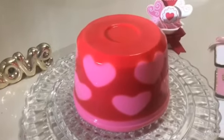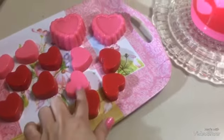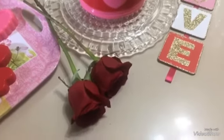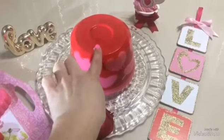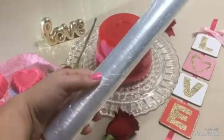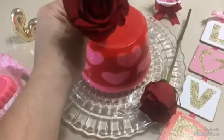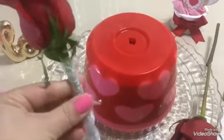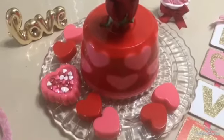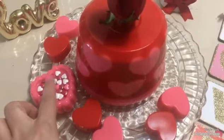Y así es como quedó esta preciosa gelatina. Ahora yo solamente le voy a poner algo de decoración. Yo hice estos corazoncitos y también tengo dulces en forma de corazones y estas rosas. La decoración ya depende de como a ustedes les guste. La rosa yo la voy a poner aquí arriba, envolviéndole un papel plástico al tronquito para poder meter la rosa encima de la gelatina. Primero hice un hoyito a la gelatina y ahora voy a meter la rosa. Así es como quedó; puse unos corazoncitos alrededor. Ya eso depende del gusto de cada persona, como ustedes quieran decorar su gelatina.